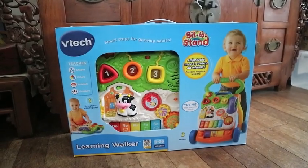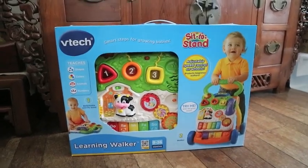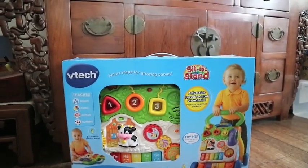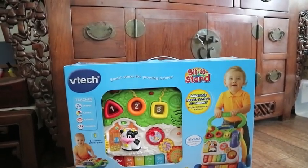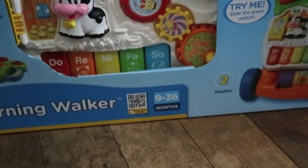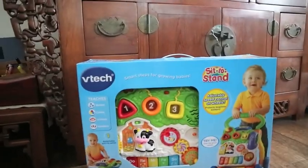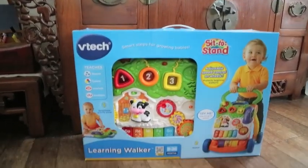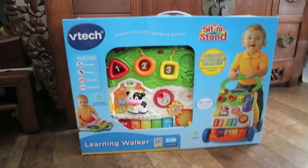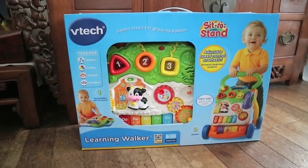Hi guys, Ava here, and I'm back again with another video. Just recently I got this VTEC toy in the mail and I'm gonna review it for you guys. It's initially meant to be for 9 to 36 months. As you know, my youngest is actually five years old already, but he's pretty much into playing with toys like this still.